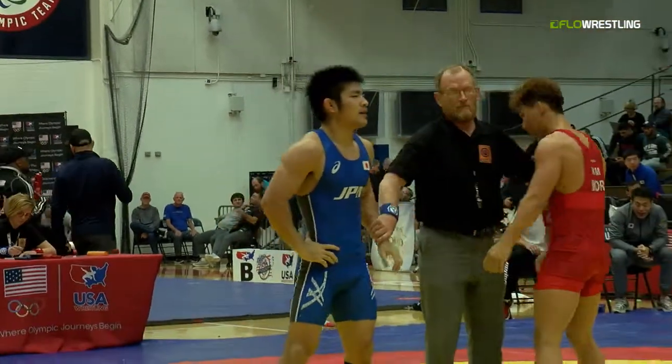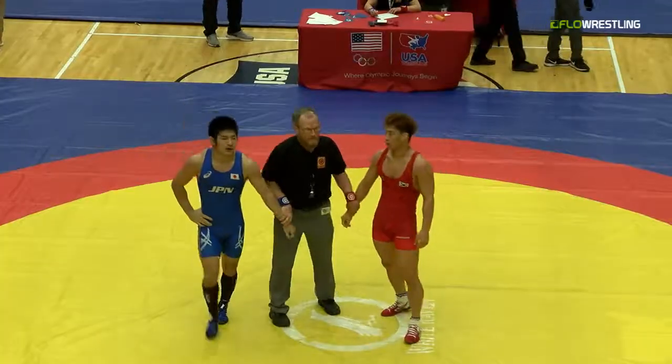I just got really excited for the Asian Championships this year. Should be very fun.